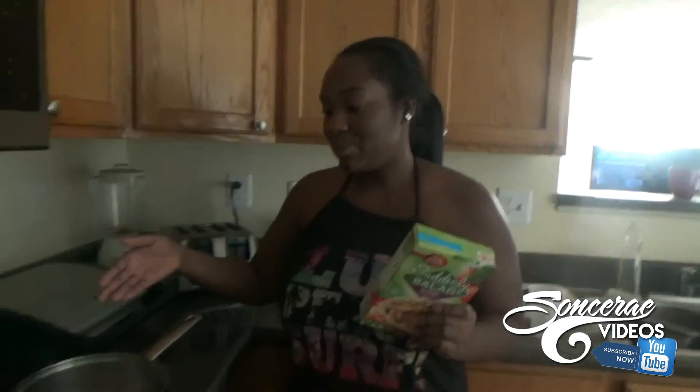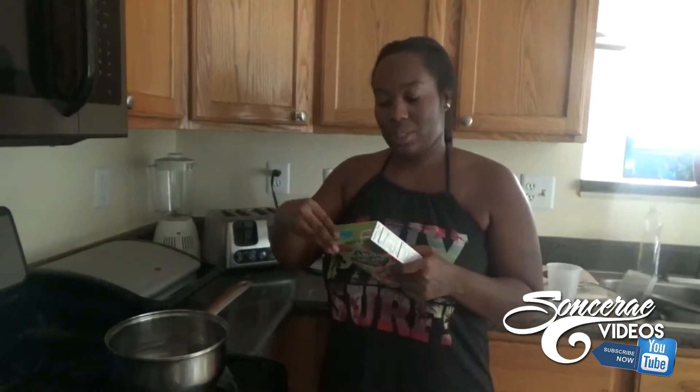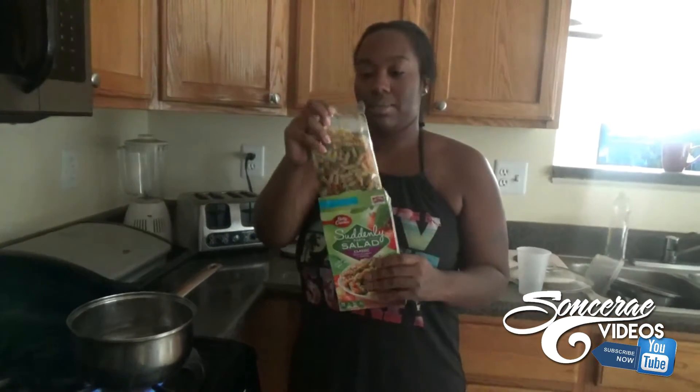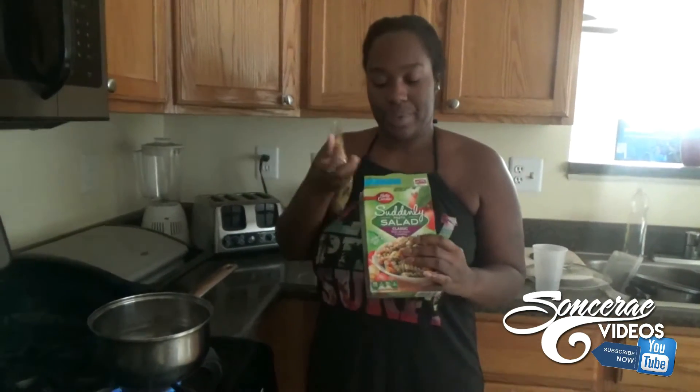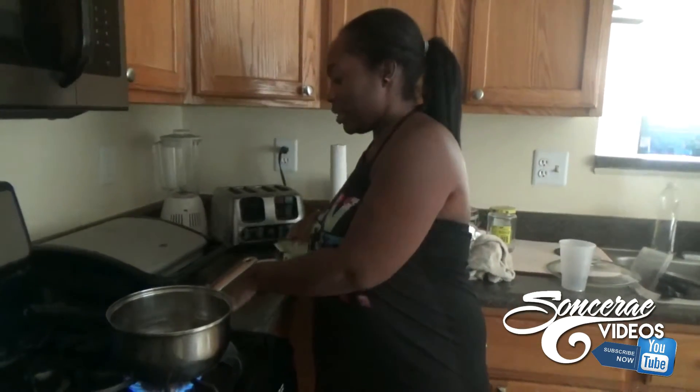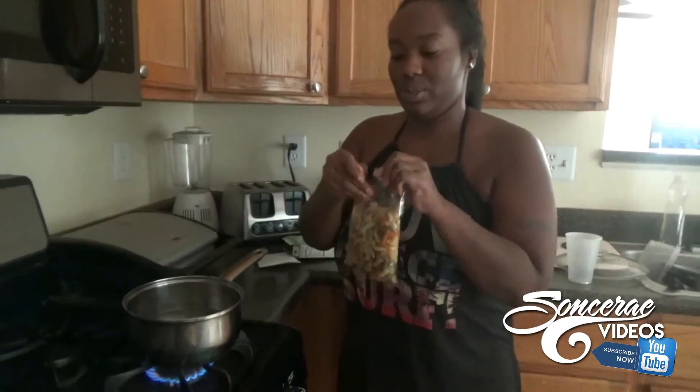I'm going to go ahead and fix the pasta salad. I put some boiling water in the pot and I'm going to pour the pasta — it comes in a bag and then has seasoning. I'm going to put the pasta into the water.